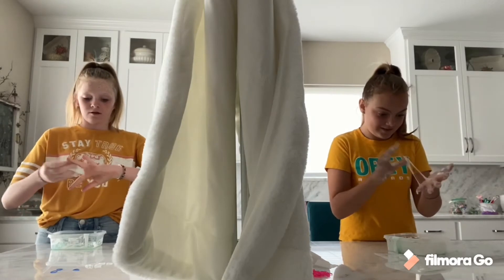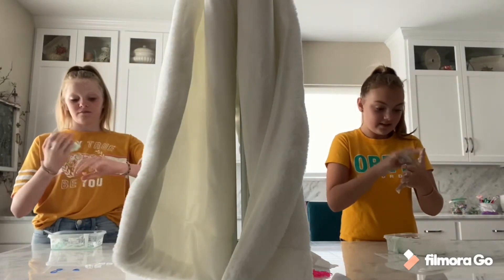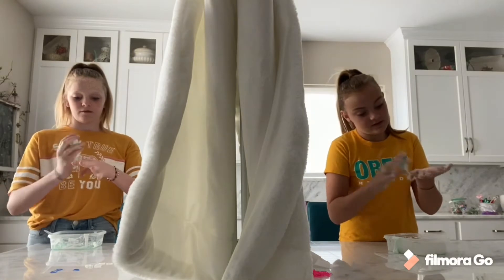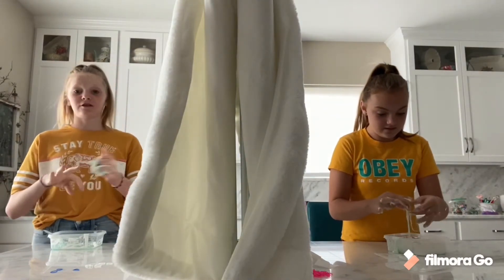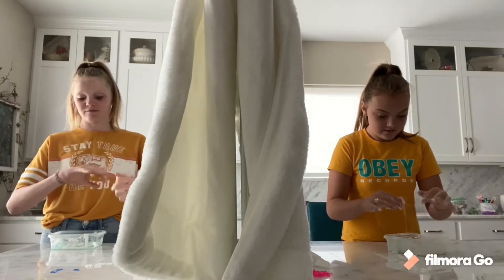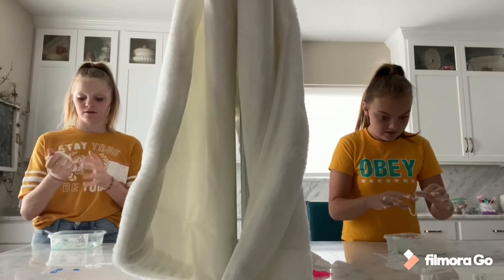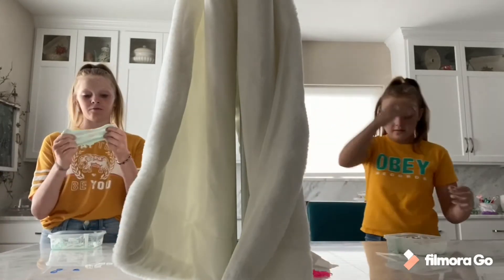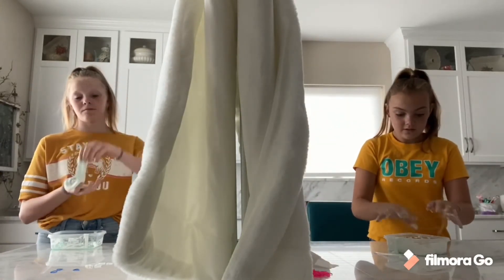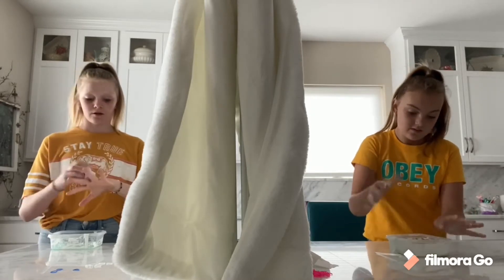We used to make slime all the time but then it kind of became a dying trend so we just stopped. It's been like two years — this is our first time making slime in like two years, so we're not good at it. I kind of added a green tint but hopefully when we add the colors they'll get better.